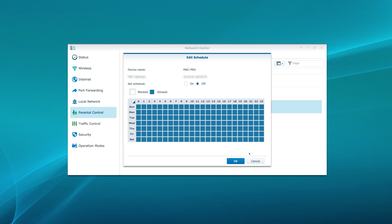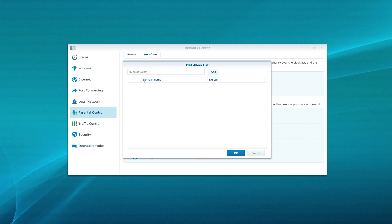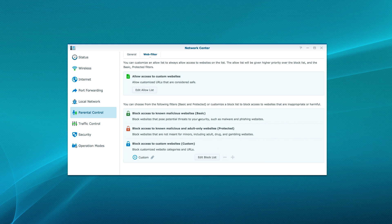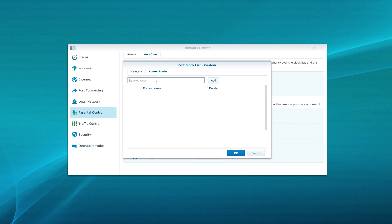With the RT2600AC, parents can take full control of their child's internet activity, as SRM gives parents a way to filter web addresses and limit internet access to specific devices. Synology takes development and security seriously, so you are guaranteed to receive updates to SRM, while other manufacturers don't always update their router management software — and some of those are right now really outdated and archaic, not meeting the needs of today's internet.